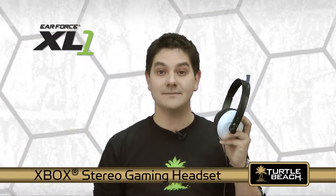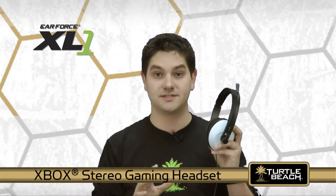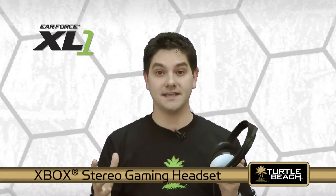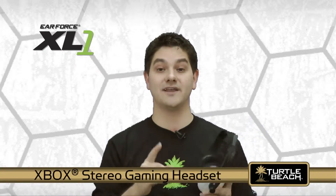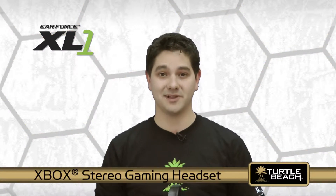With the XL1, the game sound is right on top of your ears so you can hear even the softest sound cues that are impossible to hear with speakers. That means if someone is quietly sneaking up on you, you'll hear it and react faster. So you'll not only have a better gaming experience, you'll also become a better player.